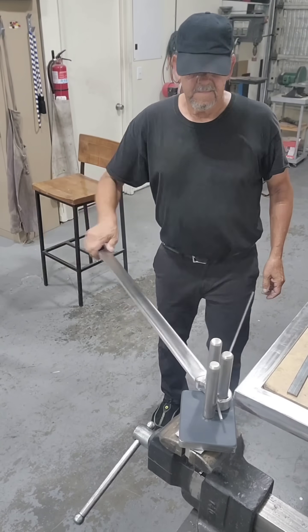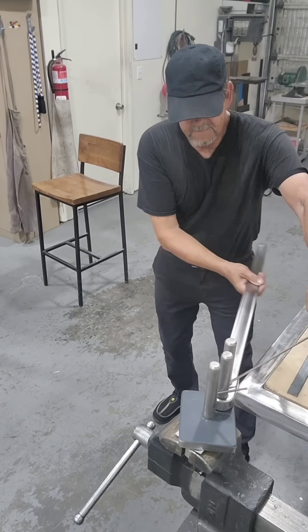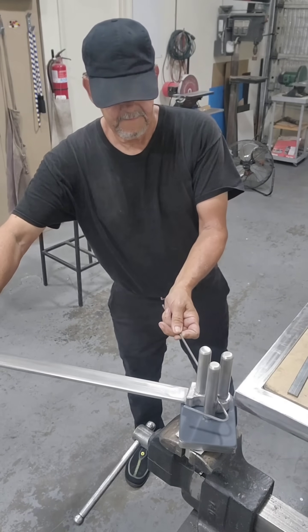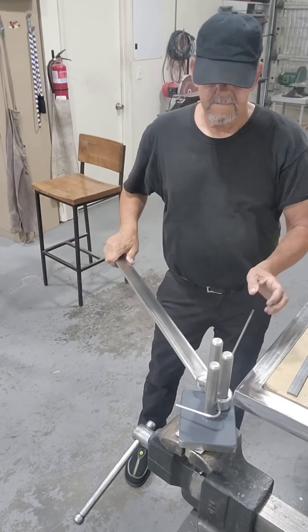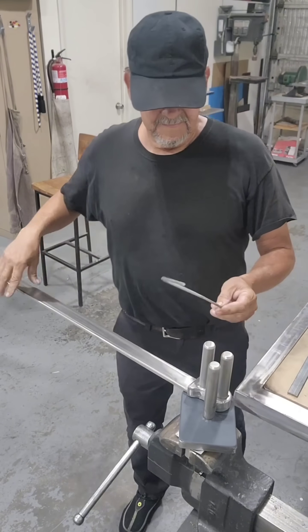Now we've got some 1/4-inch round material. Same thing — no marks, no scratch marks. Better than doing it over a pipe or in a vise; it just doesn't leave any marks. Make whatever you want, any design — make some letters out of it, whatever you desire.